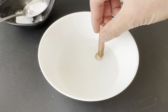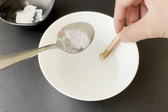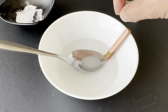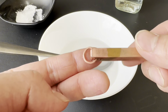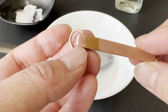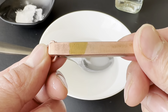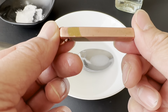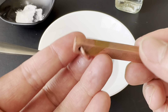I left it in for about five minutes. Let's go ahead and see. Right away we see that it definitely works — I only did the tip for a comparison. And as you can see, using white vinegar and salt leaves the copper nice and clean, removes the tarnish fully.